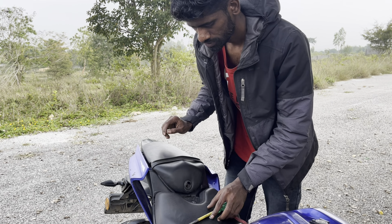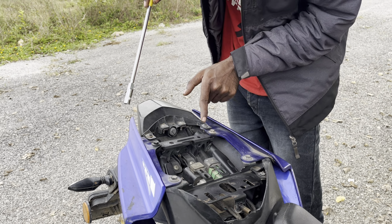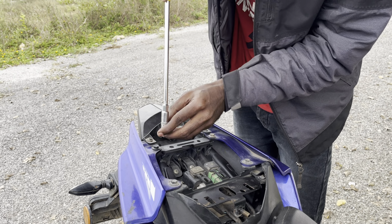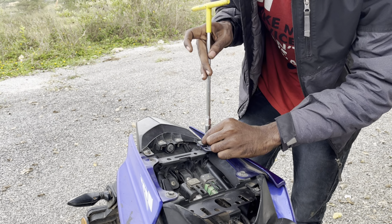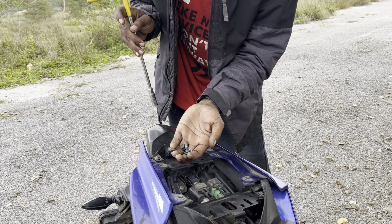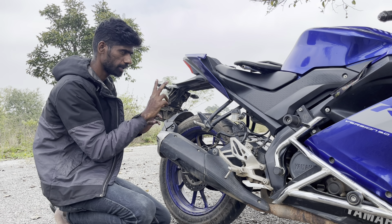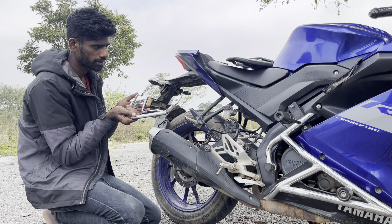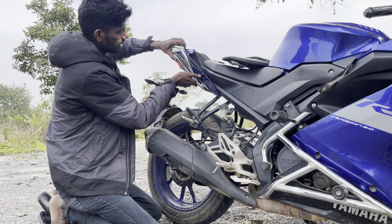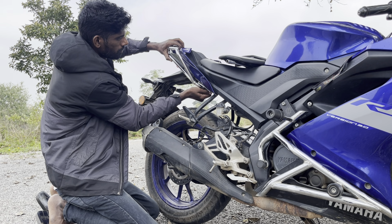Next, use a 13T spanner to remove the seat. Guys, the pillion seat is removed using two bolts — use a 10T spanner and remove the two bolts, one and two. On the Gabriel right side, just two bolts to remove.